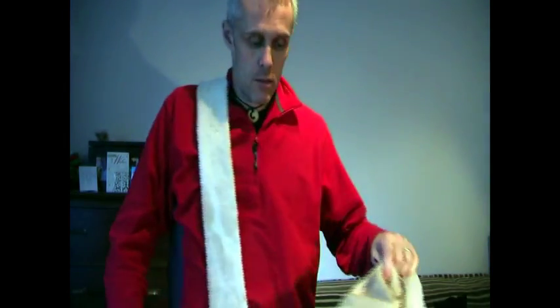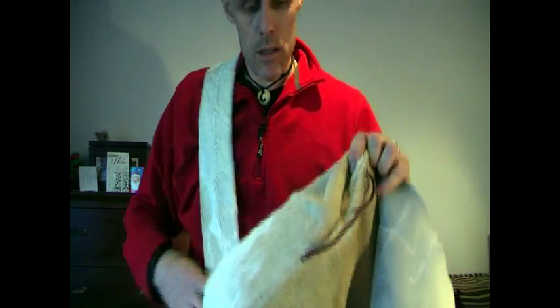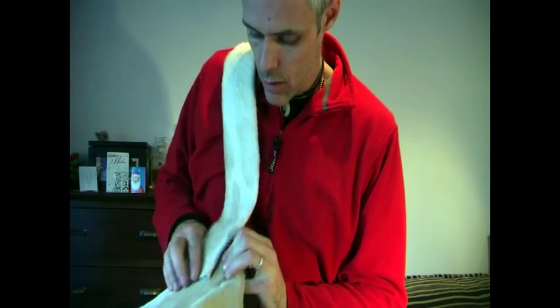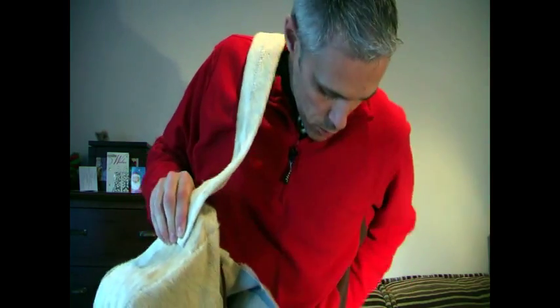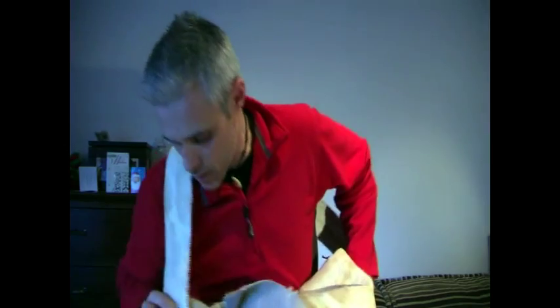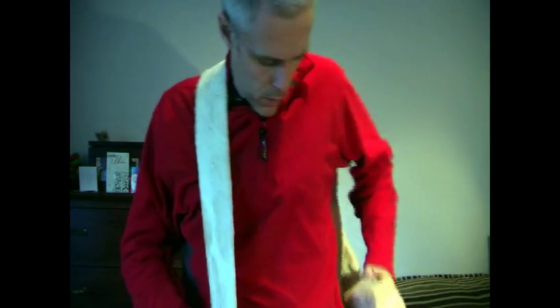I've now finished sewing what's going to be my shoulder strap for the bag. Once I've got it on, it's going to go over my shoulder — looks like I'm wearing a sash from Star Trek! Now I need to determine what height I want it on the bag, so I'm just going to pinch the bag at one corner and the same on the other side to see how high it sits.